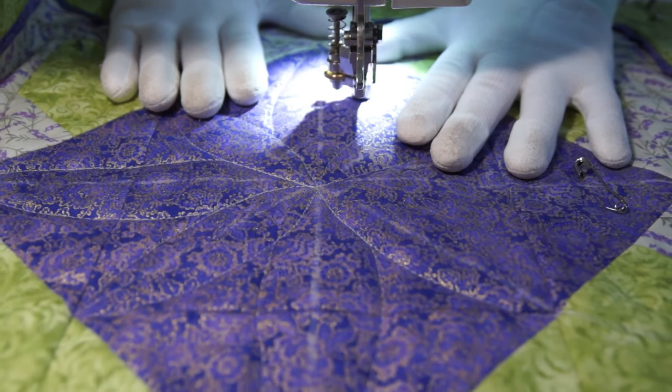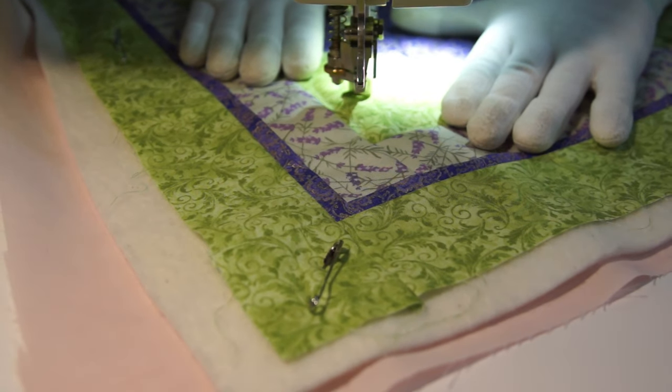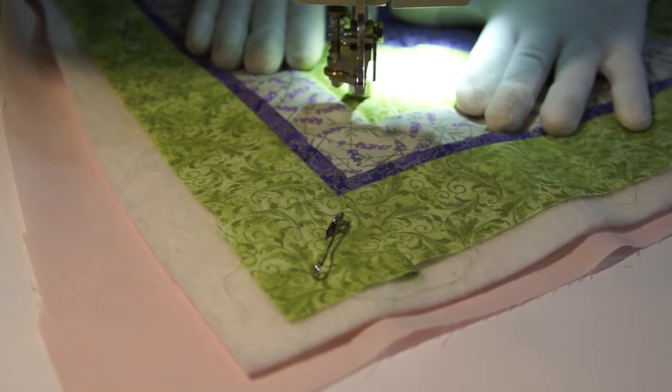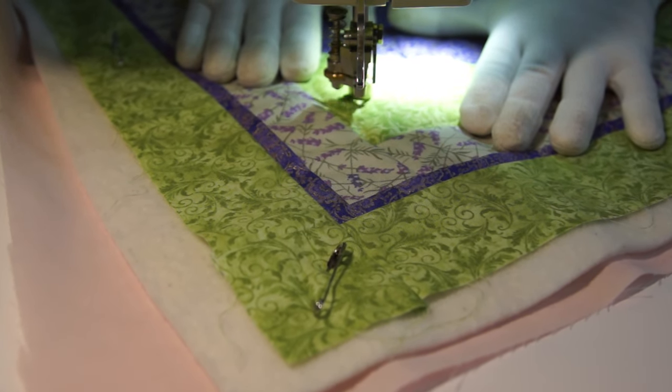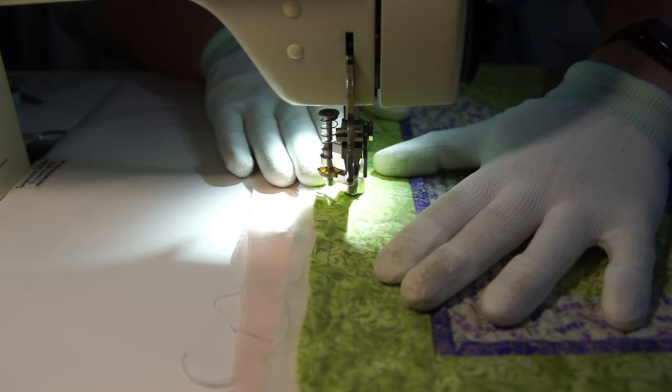The purple one reminds me of a flower, so I'm going to be pretty literal with the quilting and add petals and leaves. And maybe some roses in the border.